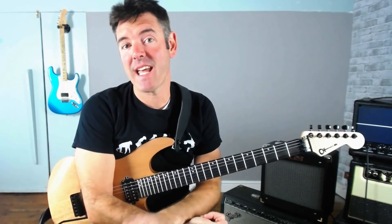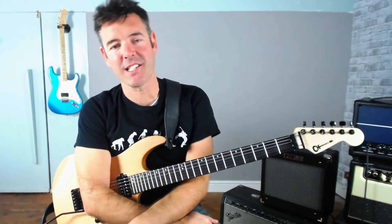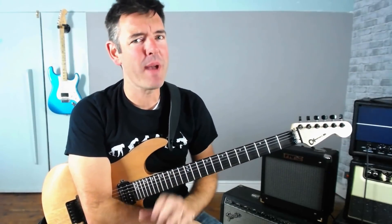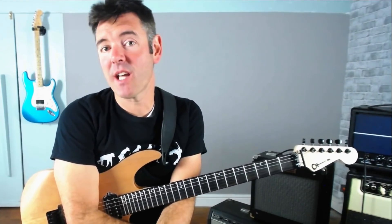Hey there, James here. Hope you're having a great day and welcome to another one of my lessons. In today's video I want to show you three cool sounding minor pentatonic rock licks. They're using a mixture of alternate picking, some repeating licks, some double stop bends, and some other cool little devices which I'm sure you'll find really handy to add into your rock solo trick bag.